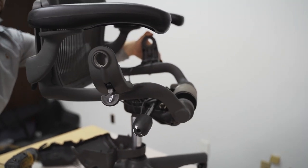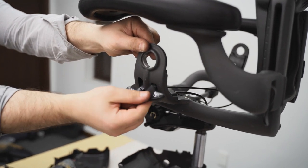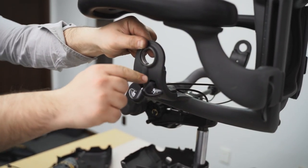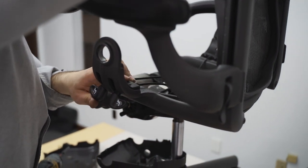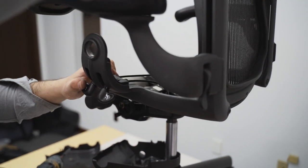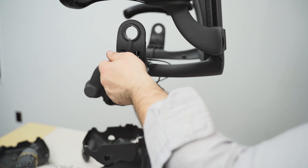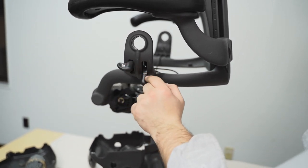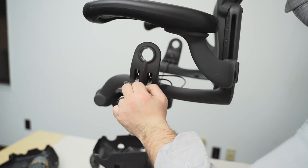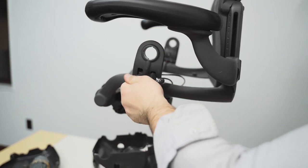Test the tilt mechanism to make sure everything functions properly before assembling the chair back together. Remember, if both controls are pushed down at once, the chair will only tilt backwards but not forwards. Both controls cannot be activated or up at the same time. In order to tilt forward, you need to lean back a little and push up the forward tilt, which is the right control button.